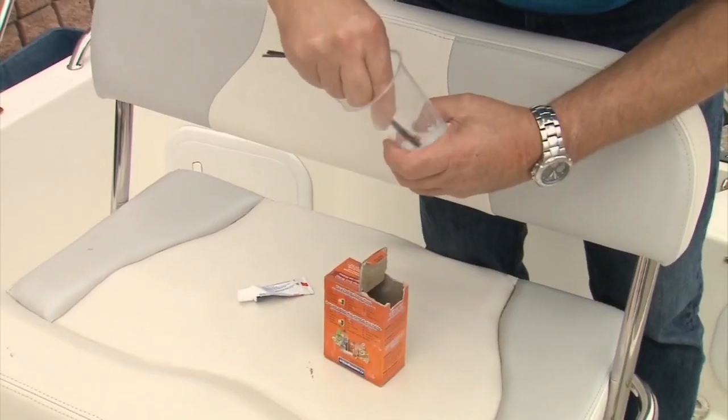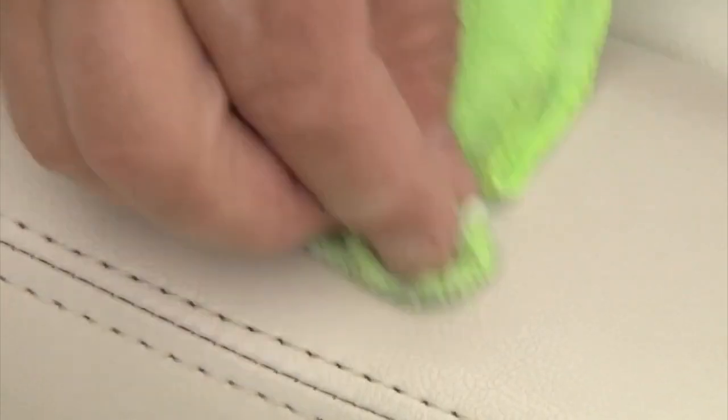And last, you can make a vinyl cleaner by mixing one teaspoon of baking soda and one teaspoon of toothpaste. Apply with a rag and rinse well.